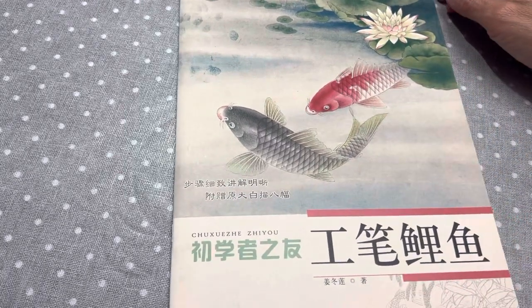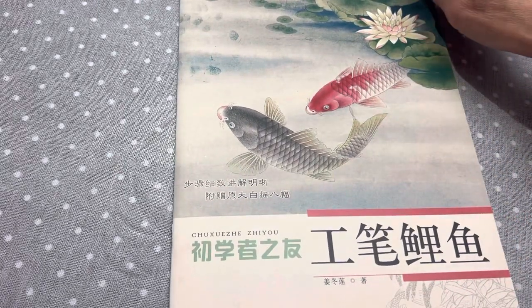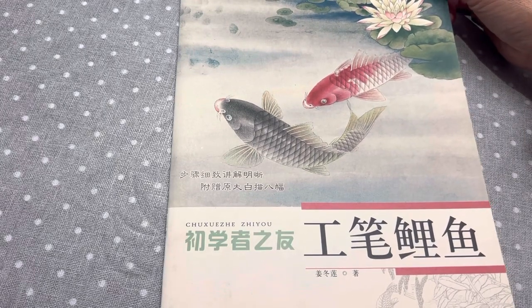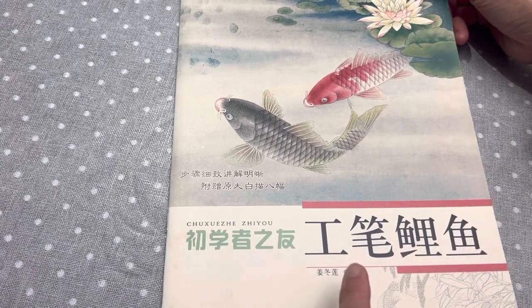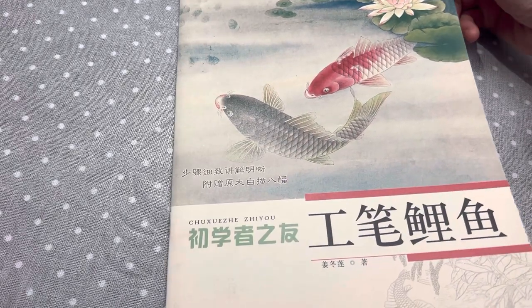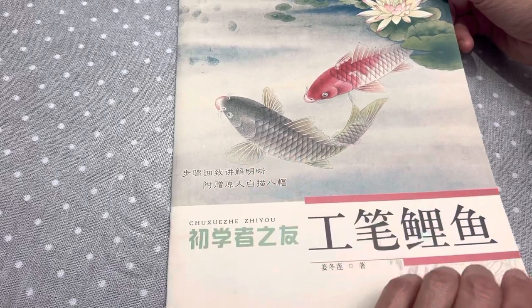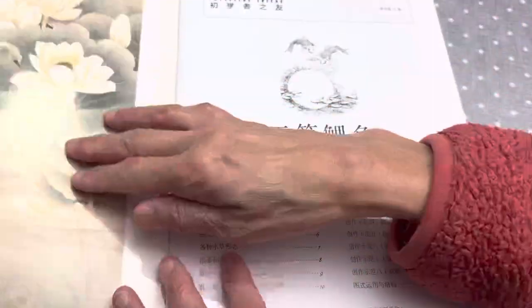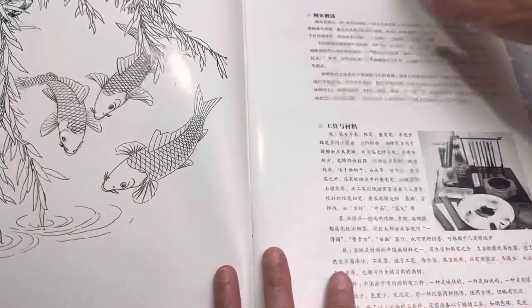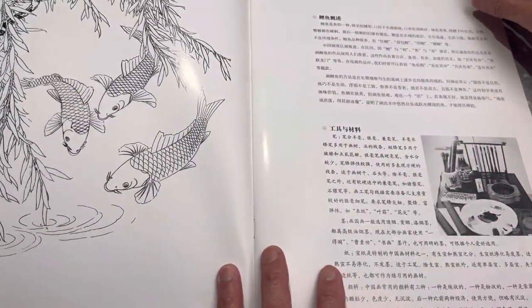Hello dear friends, good evening. Here is another Gongbi book. This one is Kui Fish, Li Yu, carp fish, kui fish, and some finished work and some outline.